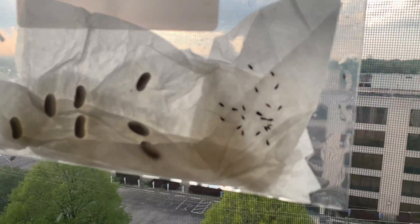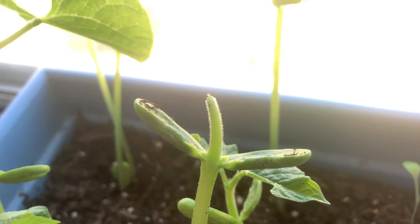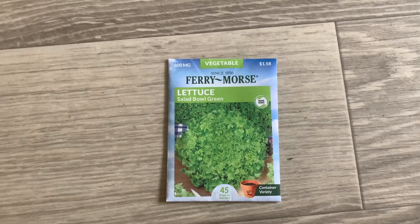When we're done we should be able to see what happens when a seed grows. The seeds that work best for this are bean seeds and quick growing veggies like lettuce.